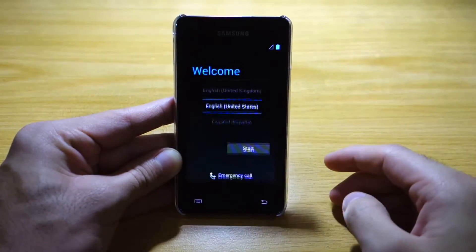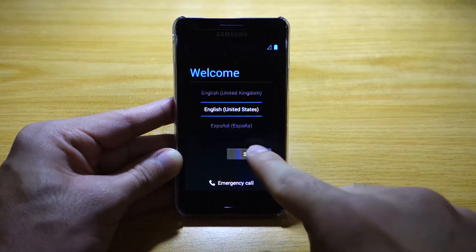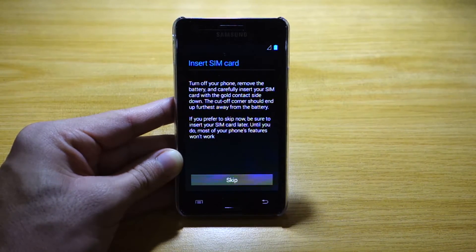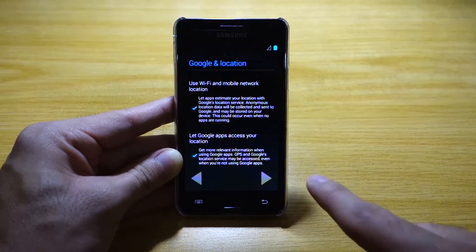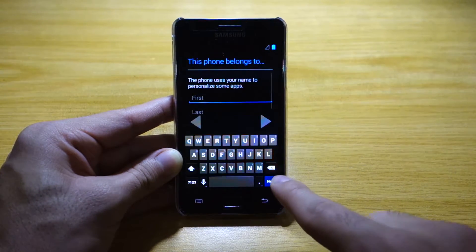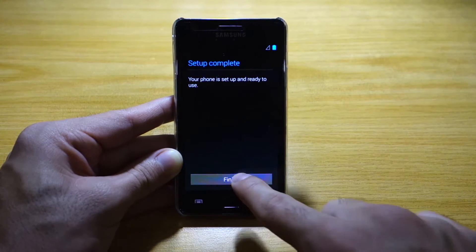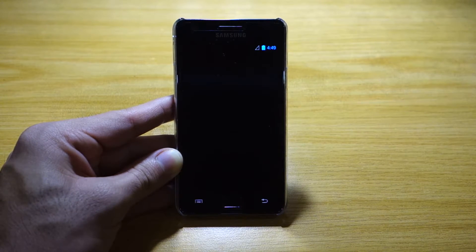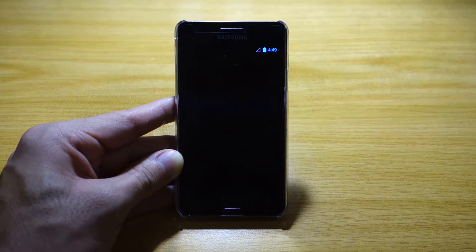We'll close that and here we have the setup screen. This is based on the ALKP build. Let's go through setup — I can skip the Wi-Fi setup for now. I also read that it includes Paranoid Android, so you can switch between different user interfaces from tablet to phone mode.